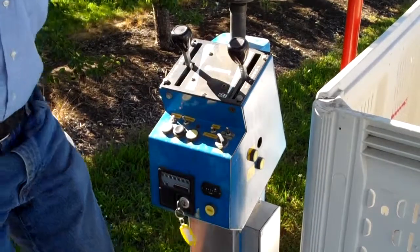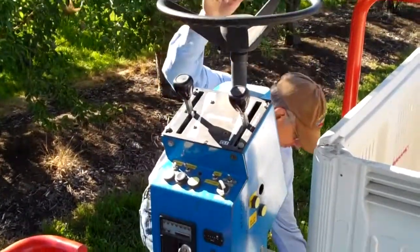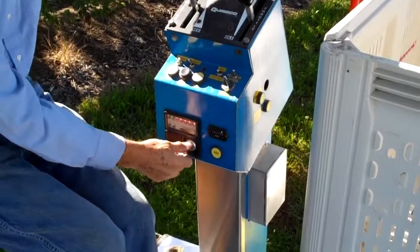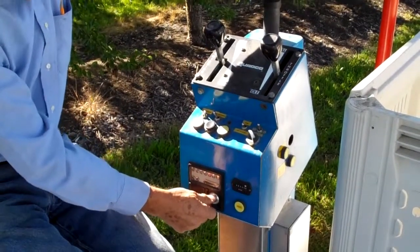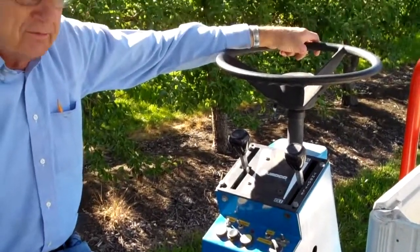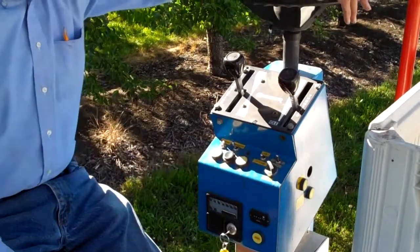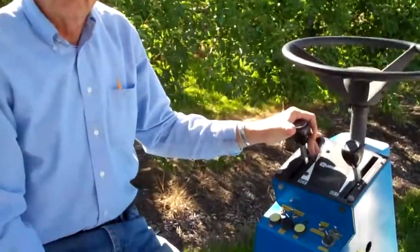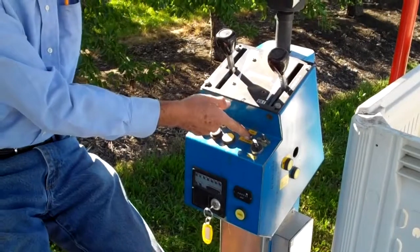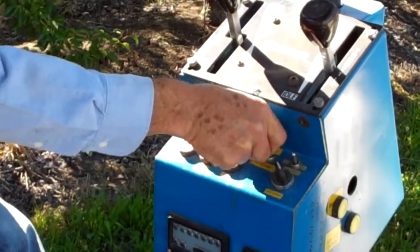Looks like somebody pushed the emergency button. So what happens when someone first pushes the emergency button? It won't start. You need to depress the emergency button — this button was pushed, so it wouldn't start. At this point, with the motor running and the pump off, it will still go forward. This pump is for all of the other controls, like the platform controls and the things we'll talk about shortly. We want to turn the pump off whenever we start it or whenever we stop it.